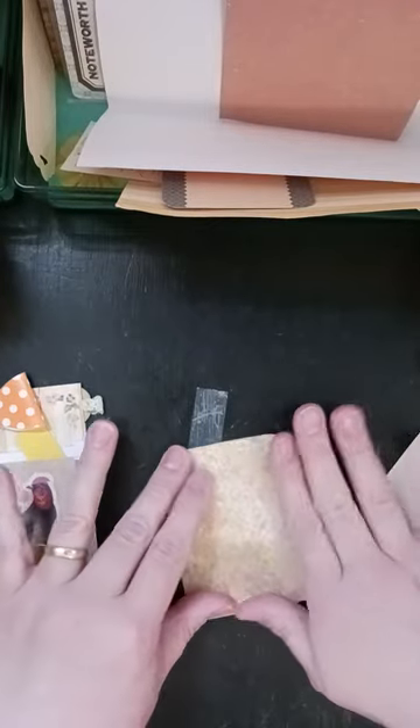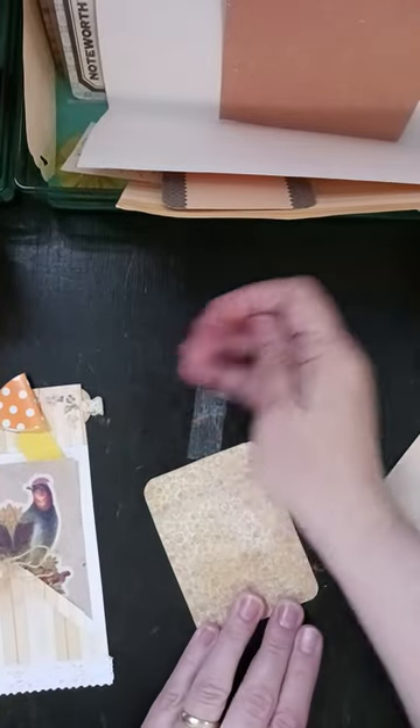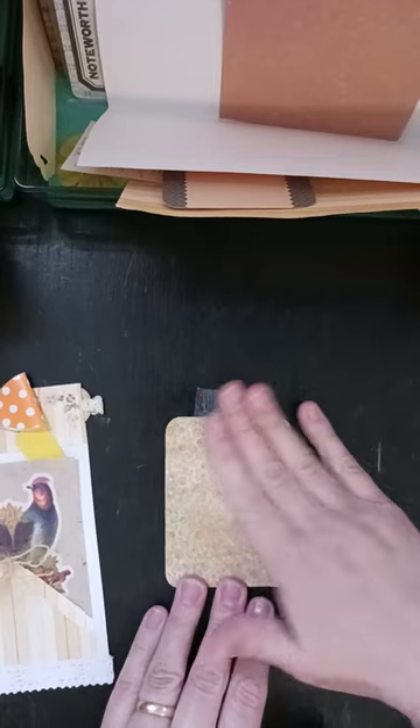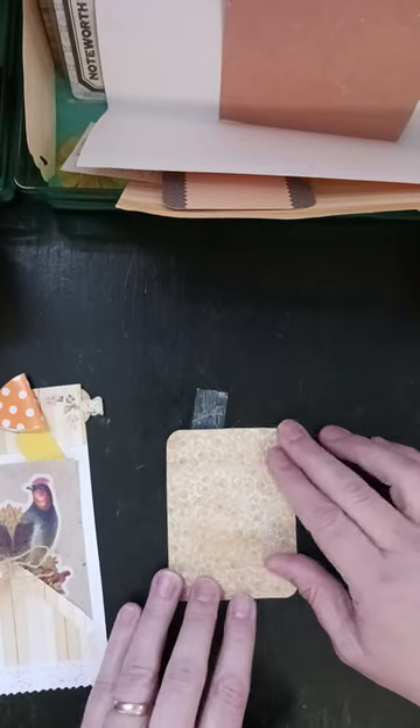Wet glue — it's curling just a little bit, but it will be okay. You can set it aside, set a book or something on top of it, and it'll help flatten it out.